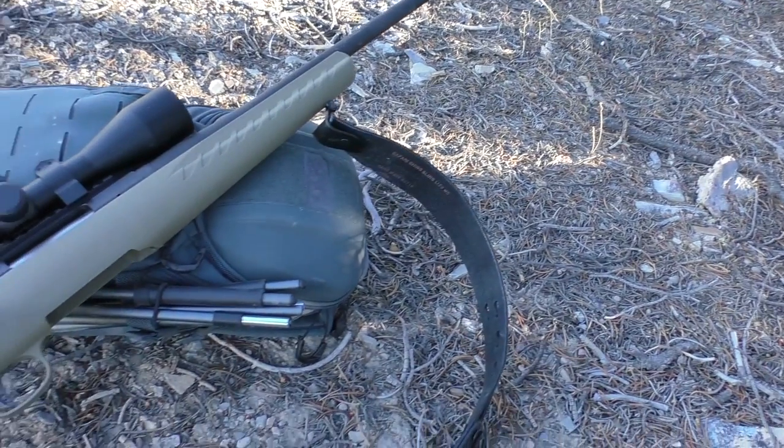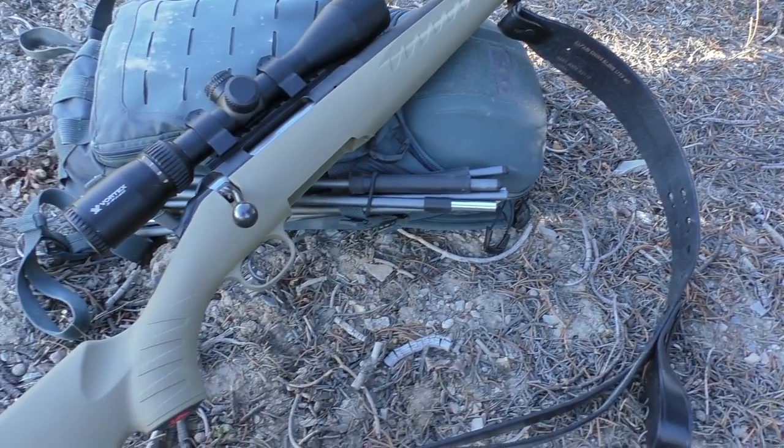How's it going guys? This will be a quick one. Just wanted to give you a heads up about a video I'm posting this Sunday on the Ruger American Ranch. I've got a lot of guys still interested in that gun who want to get an update on it.